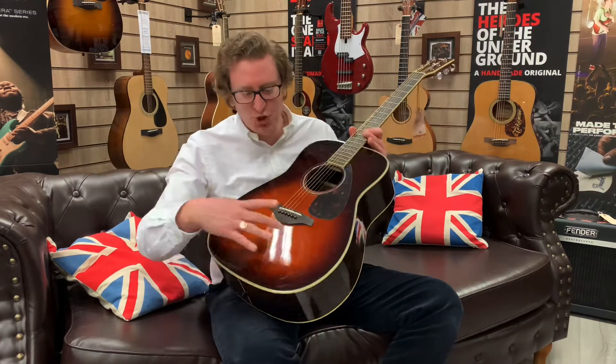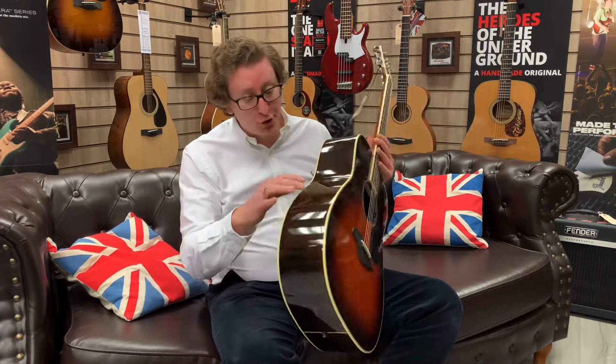It's a dreadnought body shape with a solid spruce top. It's got rosewood back and sides, which are lovely, and it's got scalloped X bracing, so it has a really nice tone.